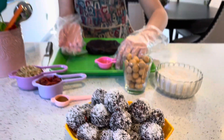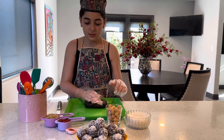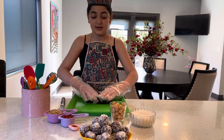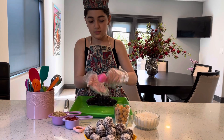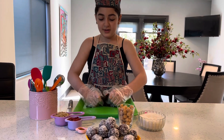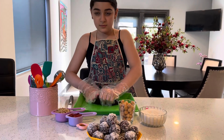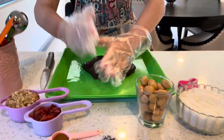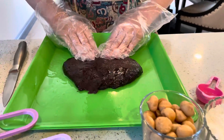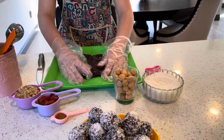Now I'm just going to put the date in my hand, and I'm going to put the oil on top and around so it doesn't get sticky. Then I'm just going to play with it a little, and I'm going to make it flat. With my fingers, I'm just going to spread it out.